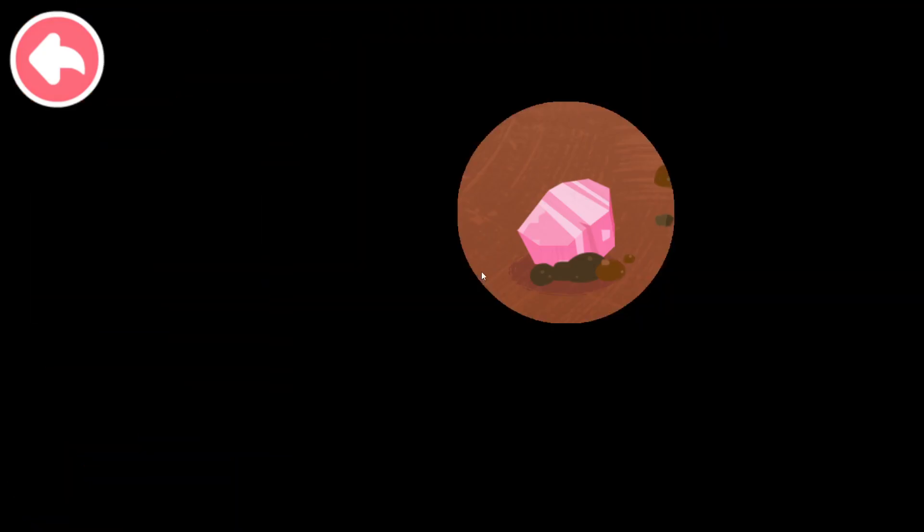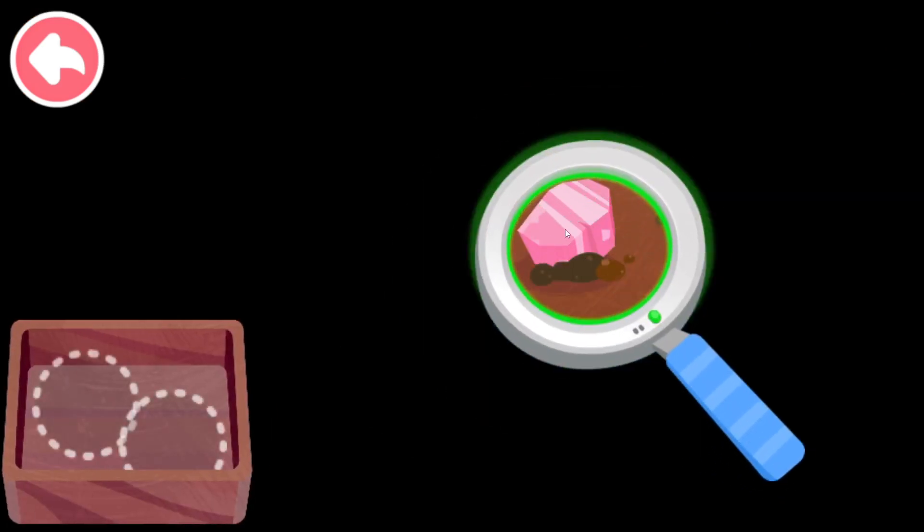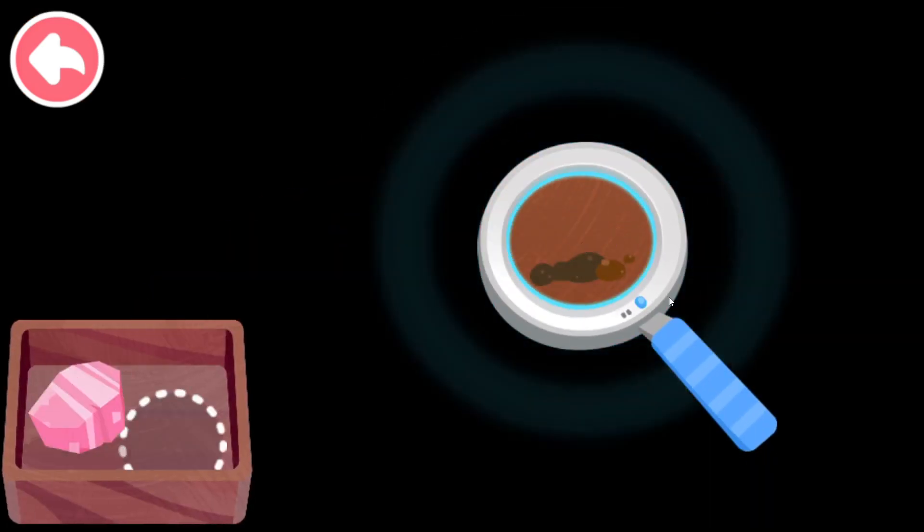Make sure to find the metal like this. Let's look for it. Yeah, that's it.